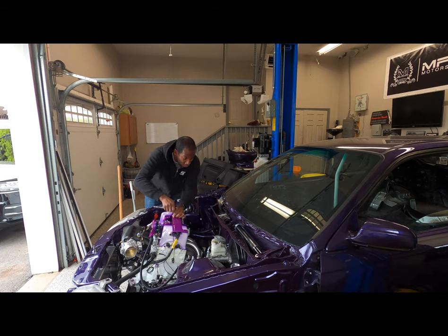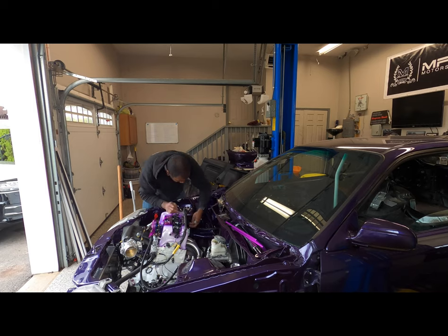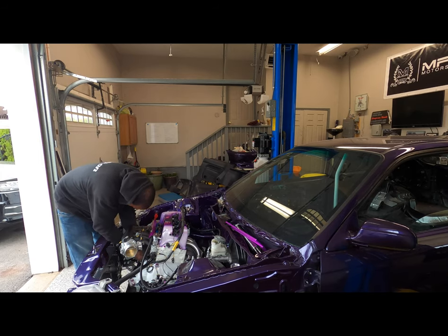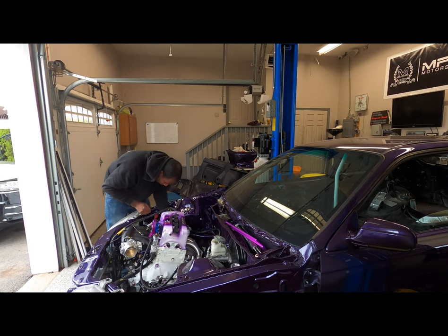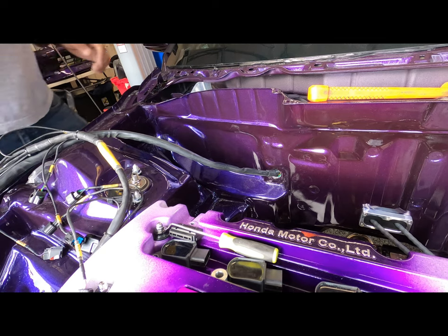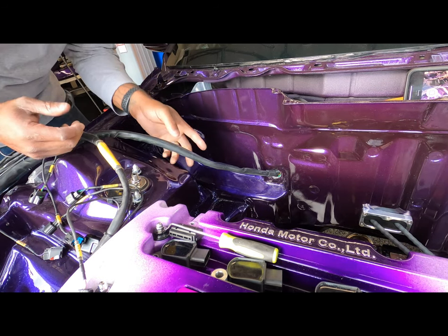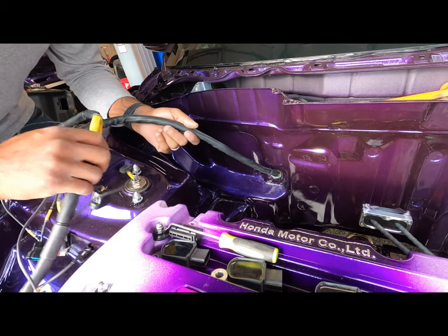I'm basically gonna take everything off — the whole harness is gonna basically come off. So much drilling to basically get this thing in. We got it in! Now I'm going to finish feeding it through.